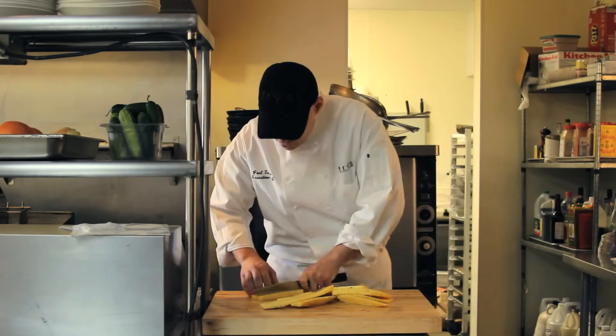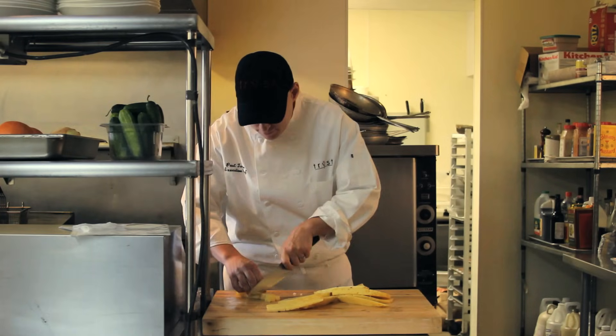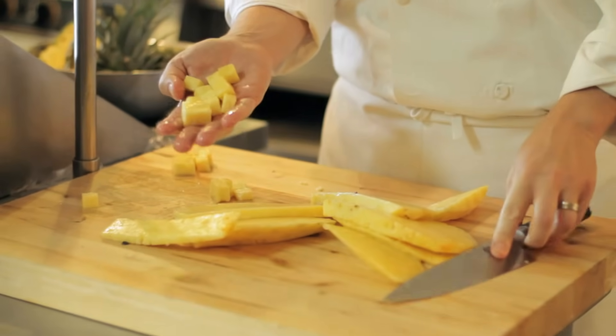Good thing to snack on. We're just going to make nice dices like so. So this is a diced pineapple.